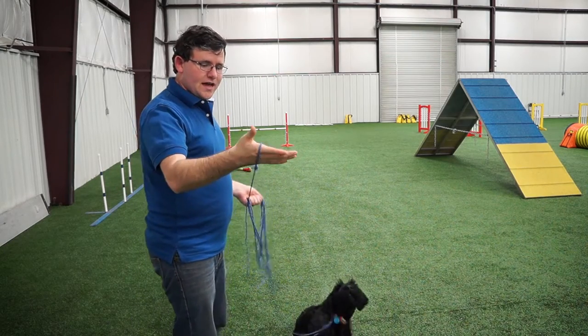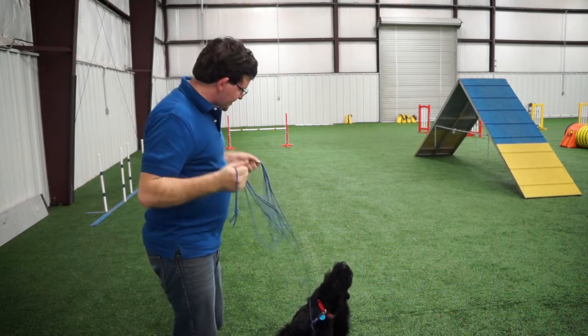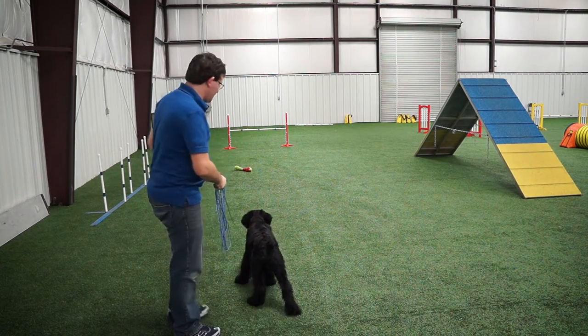To start, grab the loop at one end — I always like to tie a loop in my light line — and grab the slack in the other hand. Then we're going to start to walk towards the distraction. As soon as he goes towards the distraction, I'm going to call him away.